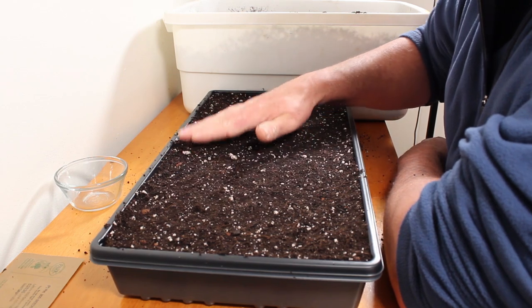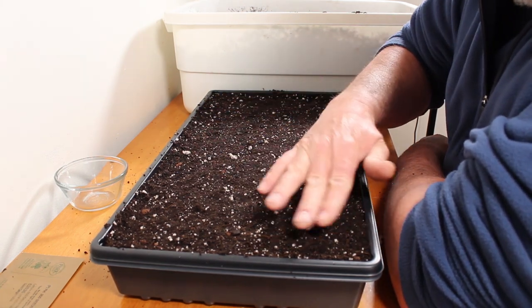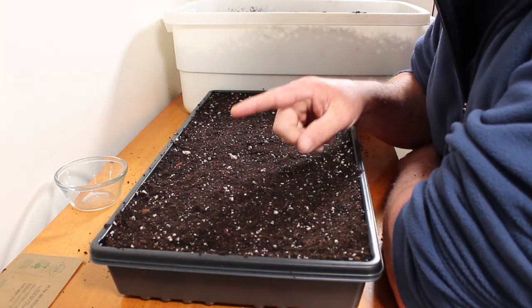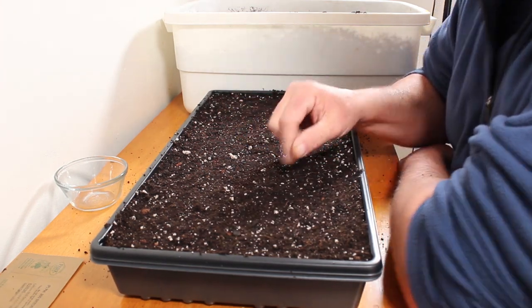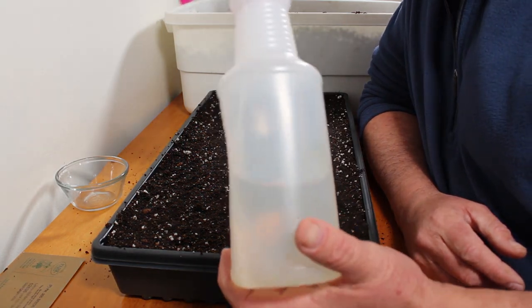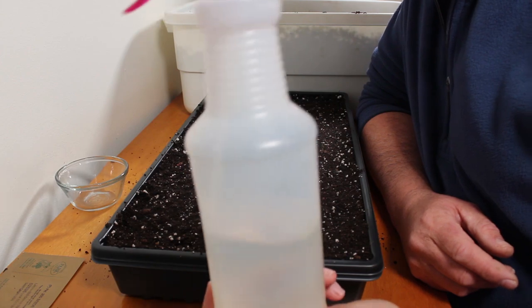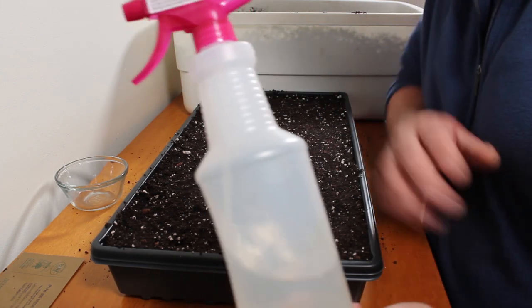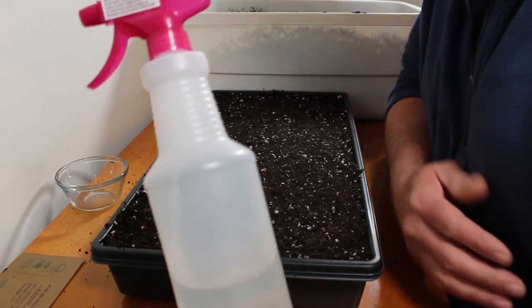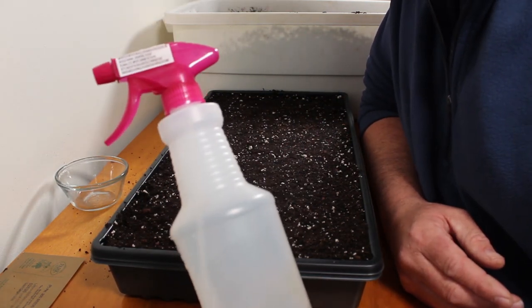Now I need to spritz this down with water and pre-moisten it. I'll be right back with the spray bottle. I just use a regular spray bottle with de-chlorinated water — this is actually water from an aquarium, which helps me when I do water changes. We're just going to wet this surface down and then I'll show you how I spread out the seeds.